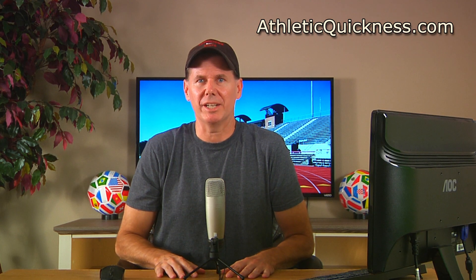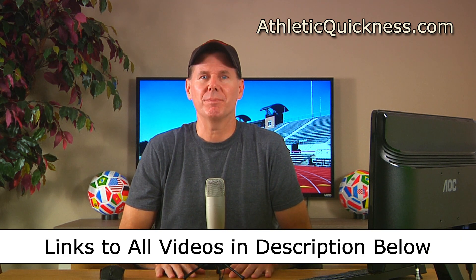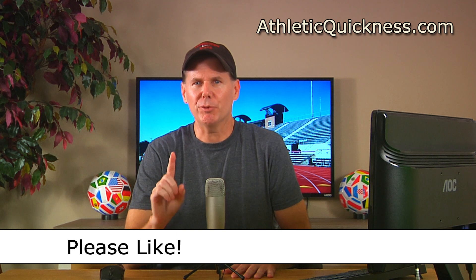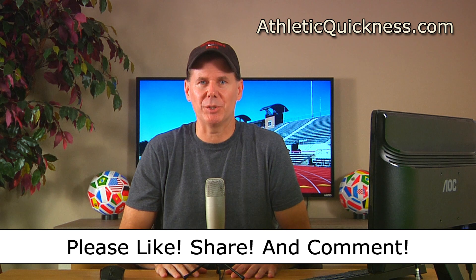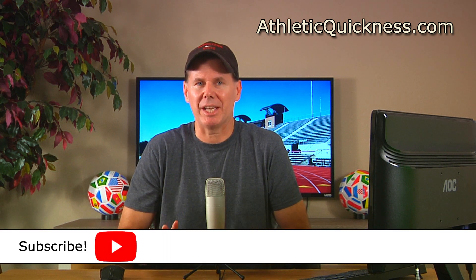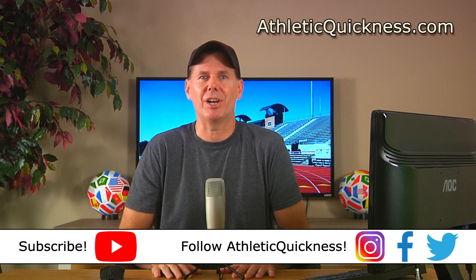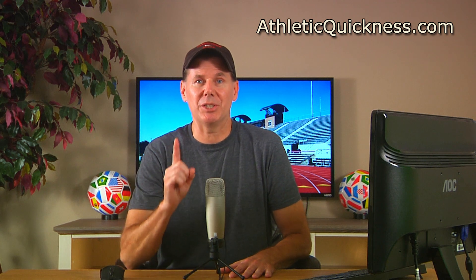Alright, that's going to do it for this video. You can access the link to the next part in this series as well as all 12 parts in the description below. If you liked the video, please click the like button, feel free to share it, and leave a question or comment and I'll get to it as soon as possible. If you haven't already, subscribe to this channel and follow Athletic Quickness on Instagram, Facebook, and Twitter to stay up to date on all of our speed training tips, articles, and exercises. Thanks for watching and I'll see you in the next video.